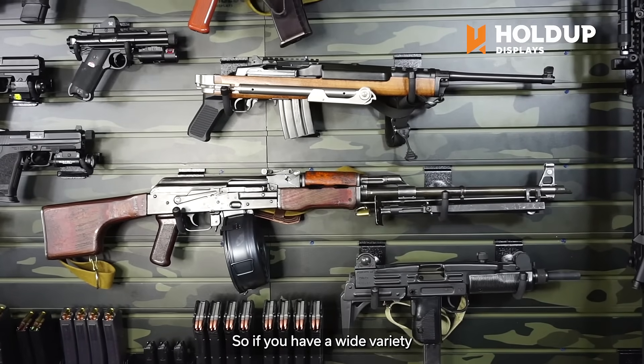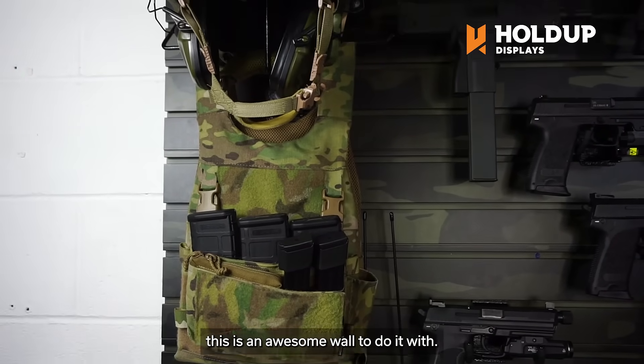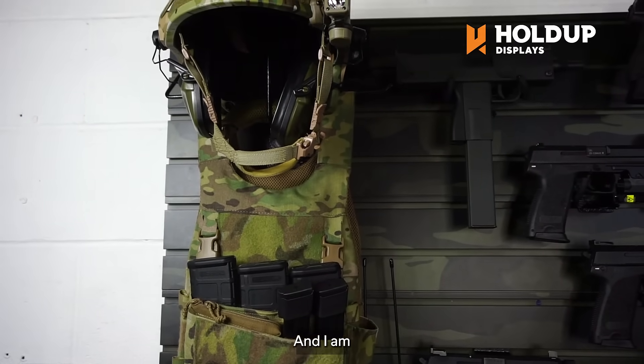So if you have a wide variety of a collection that you would like to display, this is an awesome wall to do it with. And I am super pumped to have it as the new backdrop for Firearm Freedom.